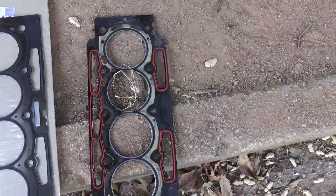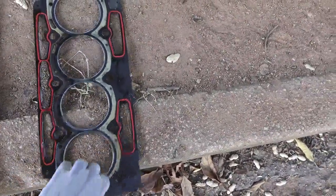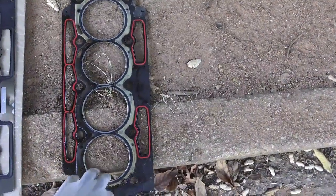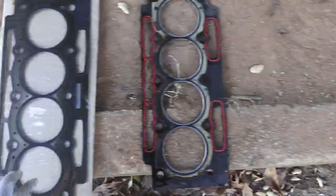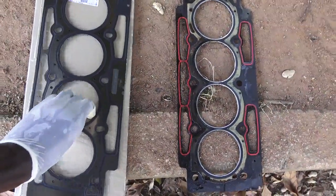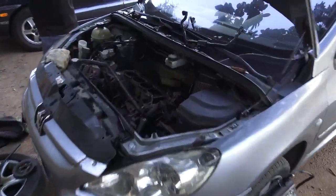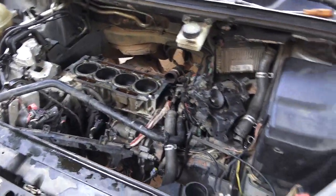Originally, this is the gasket we removed from the engine. I don't know why the previous owner put this — this is the wrong gasket that's supposed to be in the engine. The correct one is the paper one. We just bought this brand new, which is already working, as you can see, and I'm trying to install the new head gasket I just got.